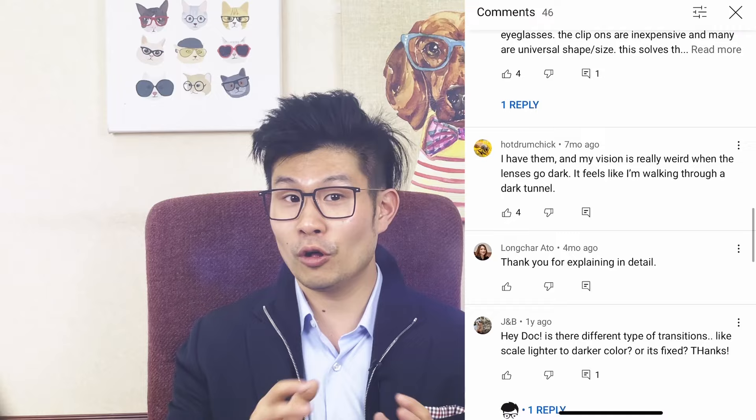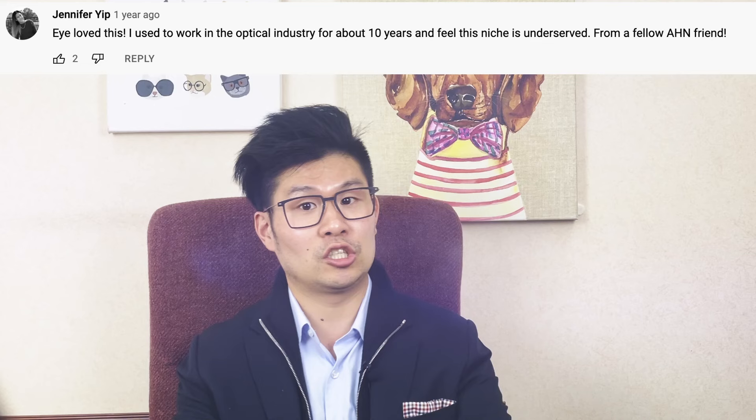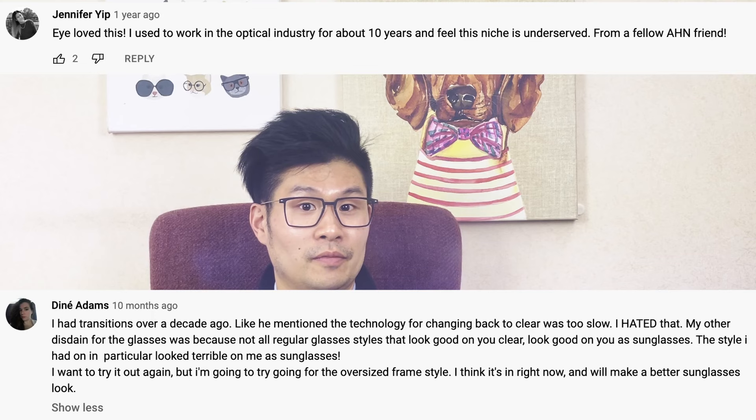I had a lot of good feedback on the transition lens reveal I did more than a year ago. Thank you all who commented and engaged with the video — I really appreciate it. Keep the comments and engagement going. The comment sections were rather polarized, with people swearing by their transition lenses and loving it, and others who really hate their transition lenses and wanted to go back to the optical and demand a refund for it.